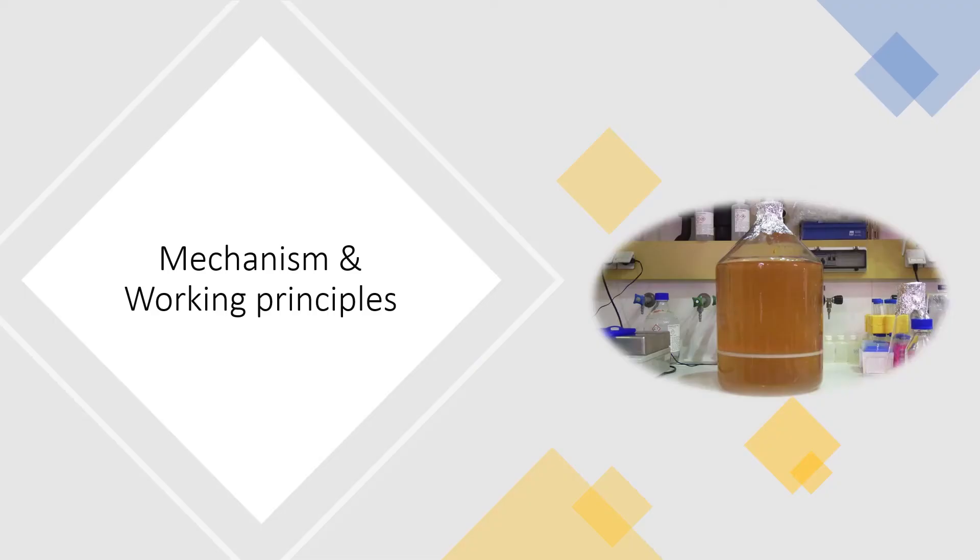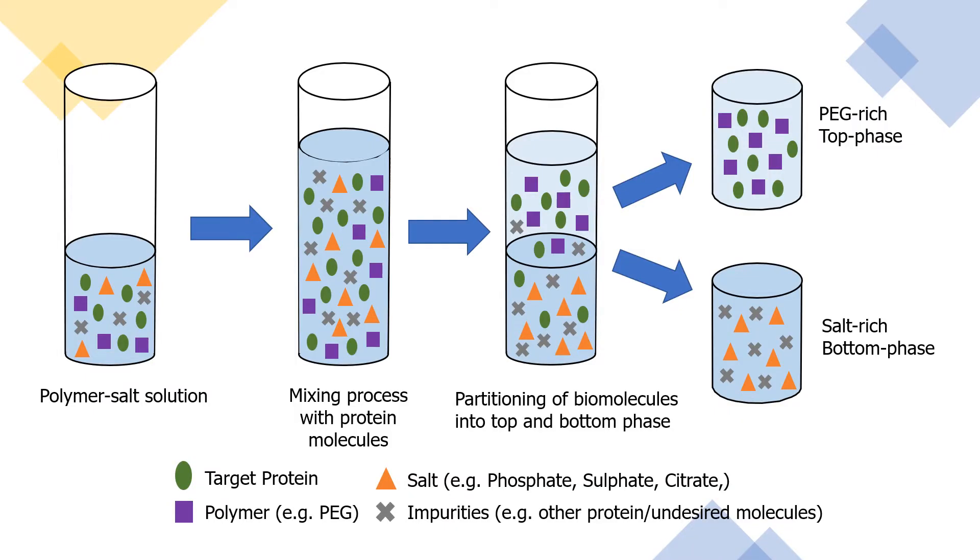Moving on to the mechanism and working principles. This is an example of a one-step batch extraction of protein molecules. First, the phase system is prepared by adding polymer and salt solution, and subsequently, the mixture to be separated — which is the complex crude protein — is added. After mixing, phase separation can be done either by settling under gravity or centrifugation. The mixture will be distributed into the top phase and the lower phase after some time.